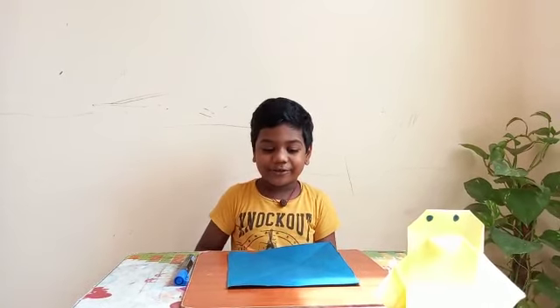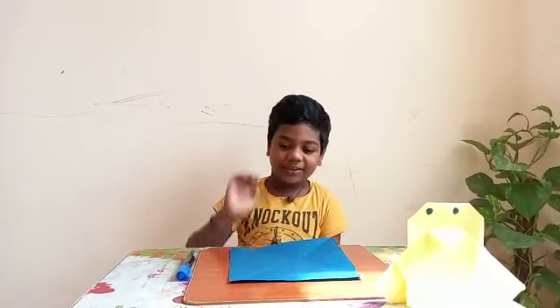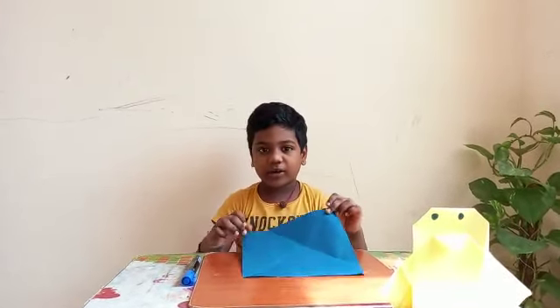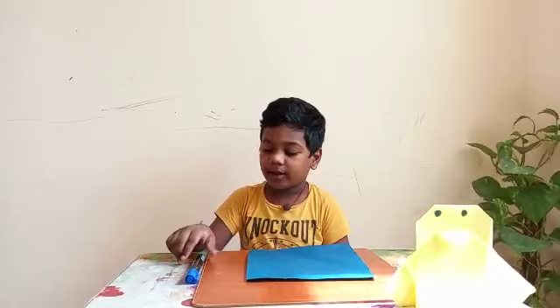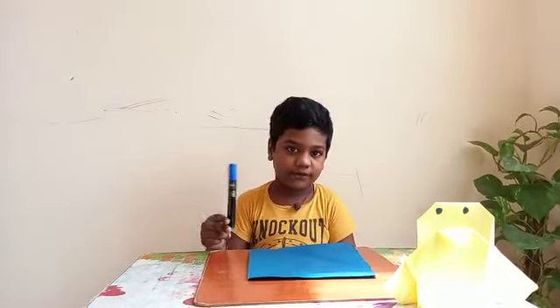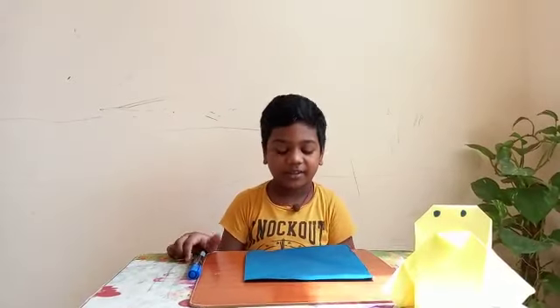Hello friends, you are watching All Our Kids Club. Today we are going to make a penguin craft like this. Take square size paper in any color. If you don't have color paper, you can use white paper and use a marker. If you don't have a marker, you can use sketch. Let's start.